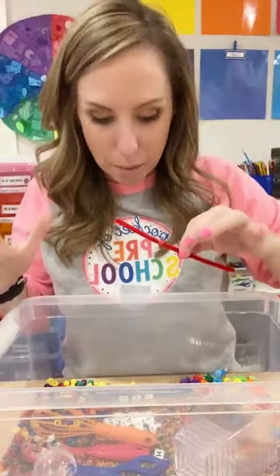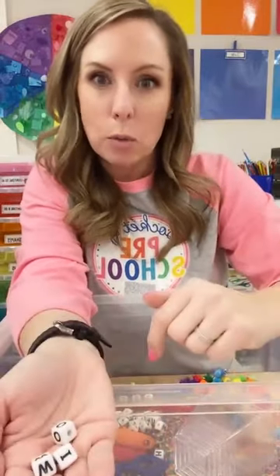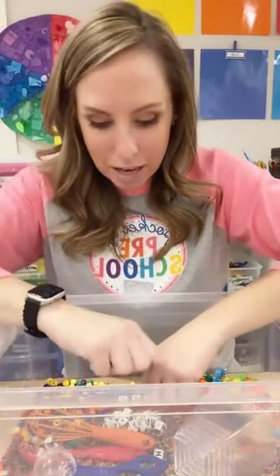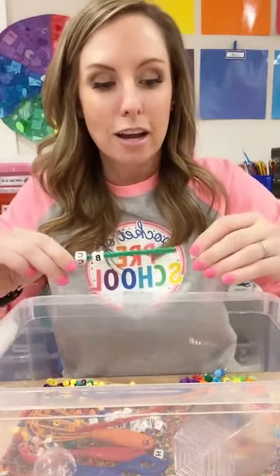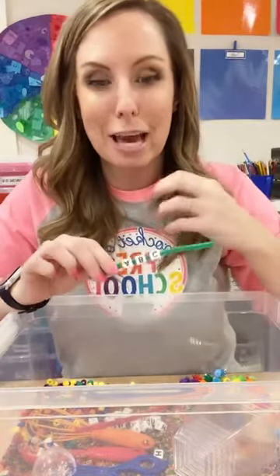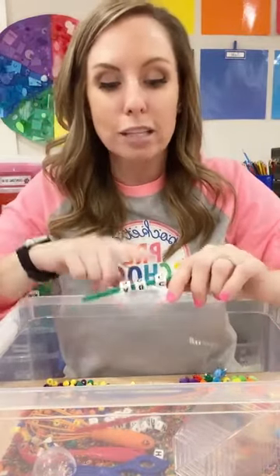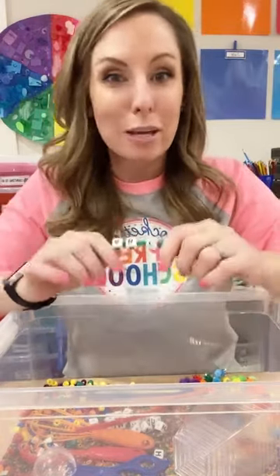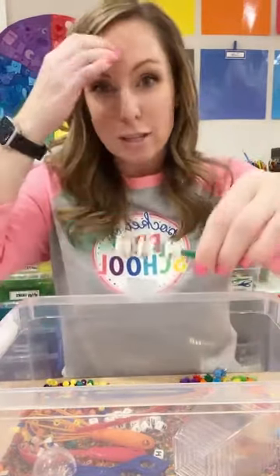I also added letter beads — I just bought these at Michael's. Even if kids aren't making words or putting them in order, they're still noticing and looking at letters. They might have conversations like, 'Casey, you have a C in your name — I found a C!' Those smaller conversations about letters grow into bigger conversations. So letter beads are a really fun addition.